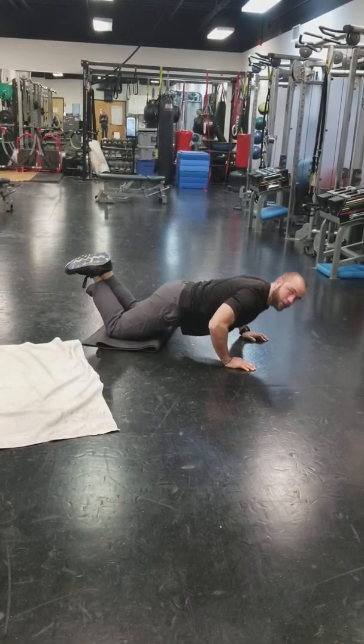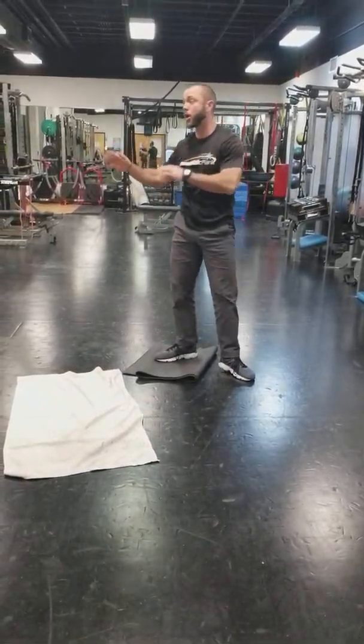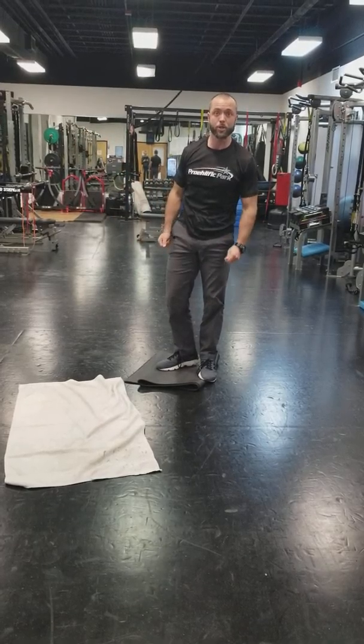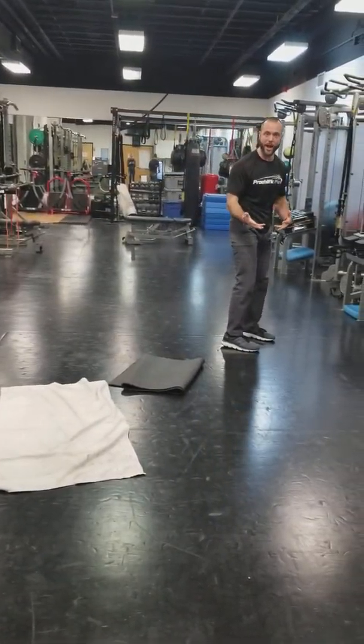Now what about beginners? Let's start off with modified push-ups. Beginners, you're going to go from your knees — stay in that tight position, squeeze your butt, come down as one big piece, fire back up, and make sure you keep yourself in a straight line.